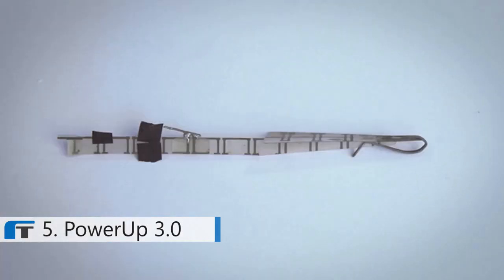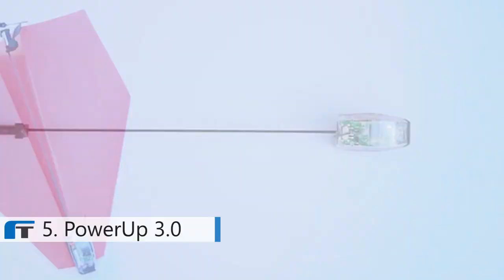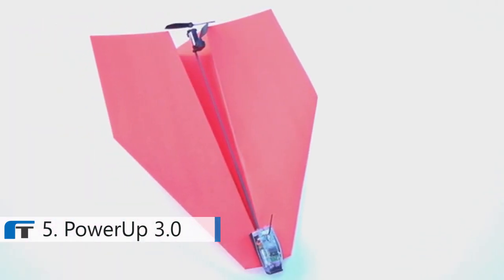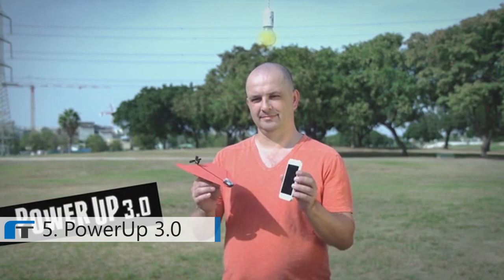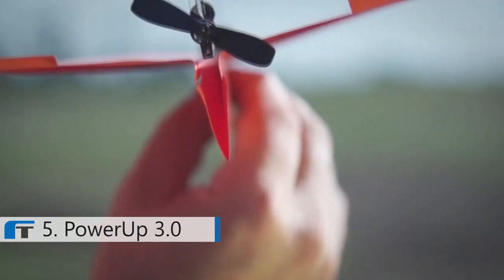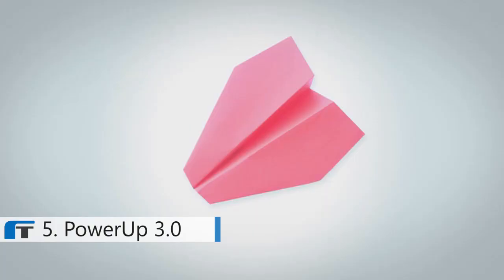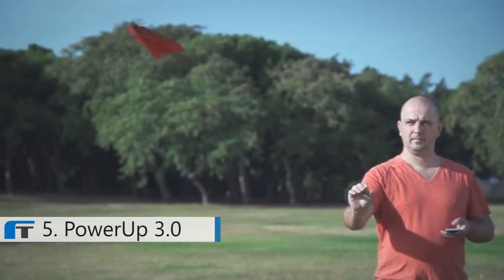Two years of research and 57 prototypes later, he made it happen. Meet Shy's unbelievably magical invention: Power Up 3, the first ever smartphone-controlled paper airplane. Using state-of-the-art technology, Power Up 3 turns your embarrassing paper plane into a lean, mean flying machine.